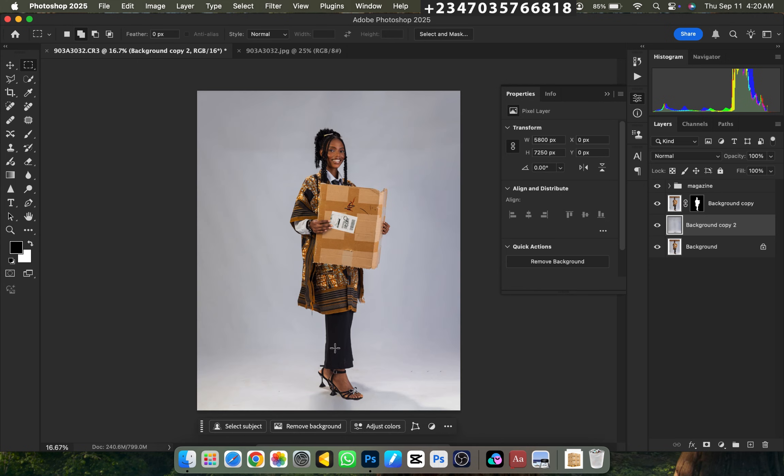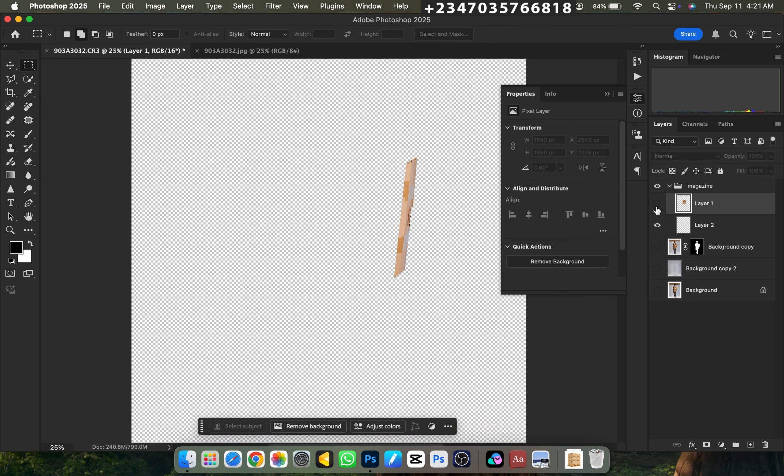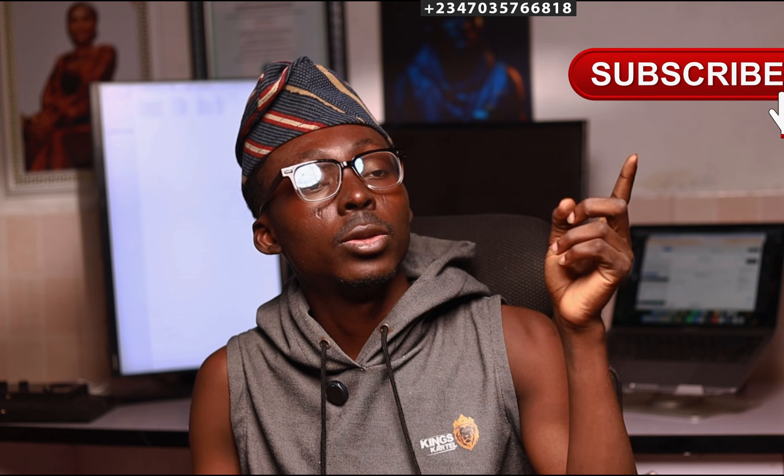Now that we're done with the background editing, let's go back to where we want to work. Open the magazine layer up. If you've watched the video to this point, you're loving my tutorial — the only thing you can do to support me is click the subscribe button, drop a like, and leave a comment. Subscribing and liking encourages me to create more videos, and I'll also be dropping free files you'd normally pay for.